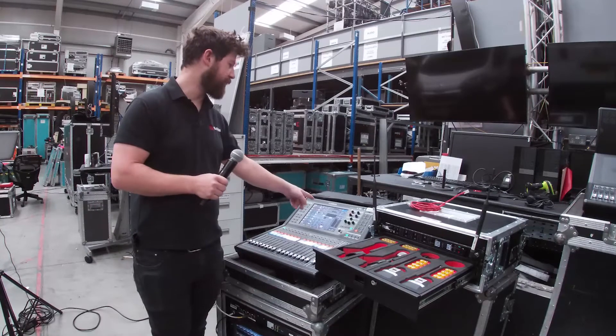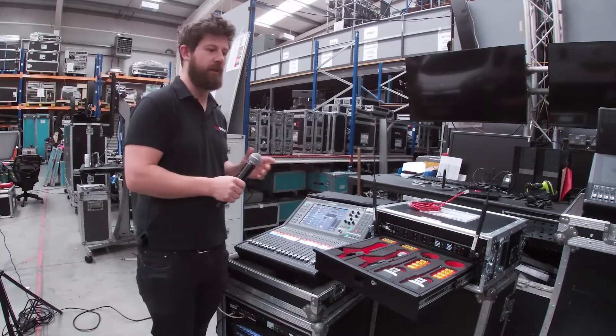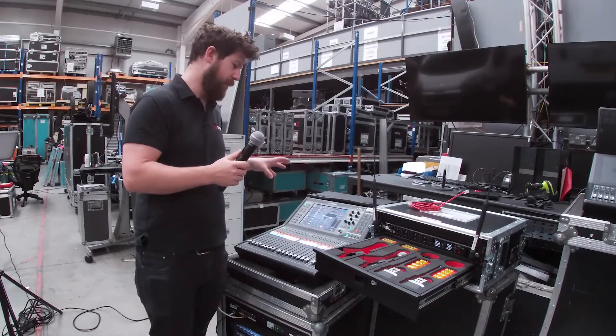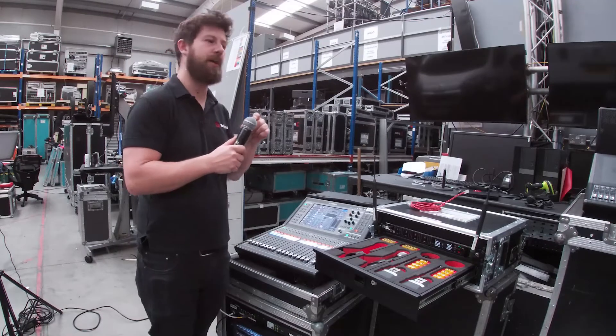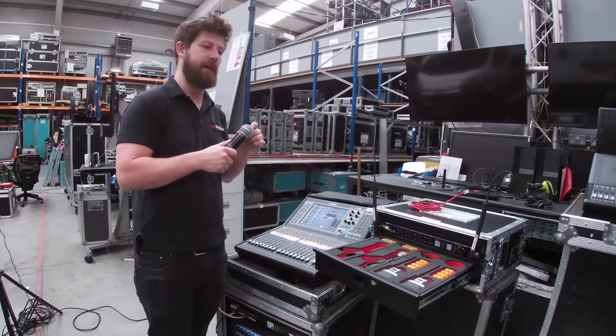The great thing is the gain control on the channel strip of the console for each receiver channel then actually becomes the sensitivity of the capsule rather than an analogue gain of the preamp.